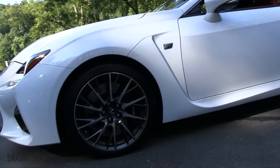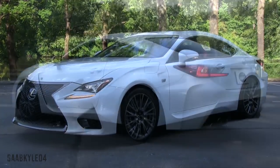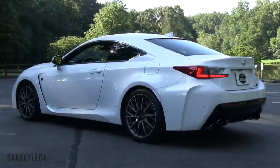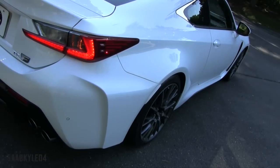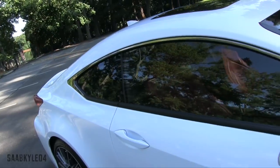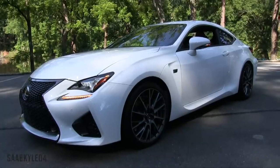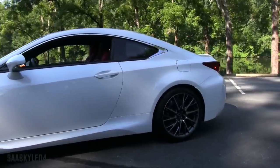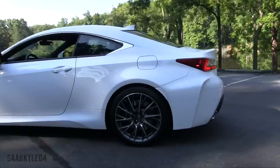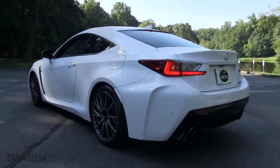The RC F is longer by 0.4 inches, wider by 0.2 inches, and 0.2 inches lower than the RC 350. The additional length comes from packaging of the rear diffuser, while the width comes from wider laser-brazed wheel arches. The styling is far more aggressive and purposeful than the standard car. Plenty of scoops, vents, and subtle body details make sure that the wind is continuously being used for cooling, downforce, or general aerodynamic benefits such as keeping interior noise levels down.